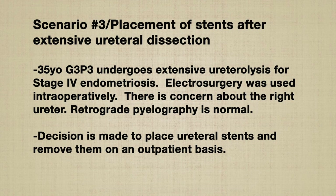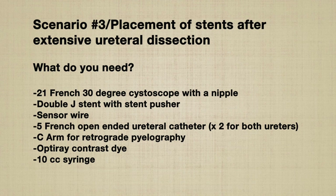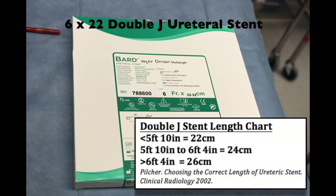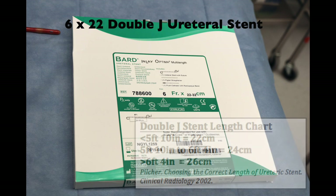In the third scenario, ureteral stents are placed at the end of surgery after extensive ureteral lysis. Patient is a 35-year-old G3P3 who underwent extensive ureteral lysis for stage 4 endometriosis. Electrosurgery was used intraoperatively and there is concern about the right ureter. Retrograde pyelography is normal; the surgeon decides to place ureteral stents and remove them on an outpatient basis. The components required are all those for retrograde pyelography with the addition of a double-J stent. There are different sizes of double-J stents based on patient height; a 6x22 stent is used in this demonstration.